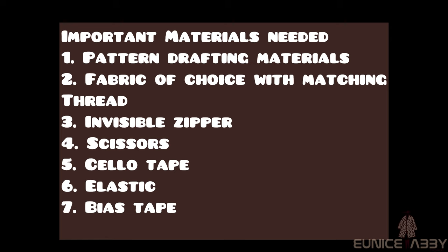The important materials needed for this tutorial include pattern drafting materials, fabric of choice with matching thread, an invisible zipper — very important — scissors, clear cello tape, elastic, and bias tape.